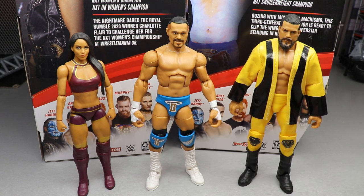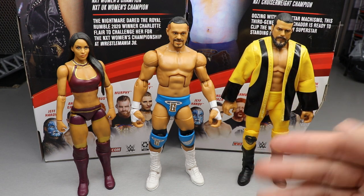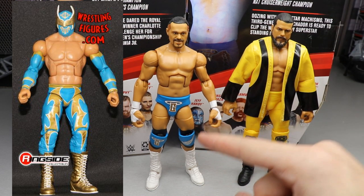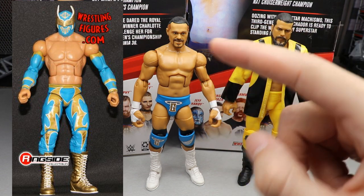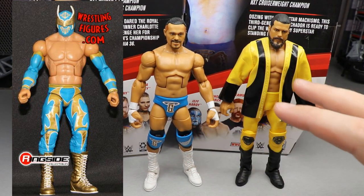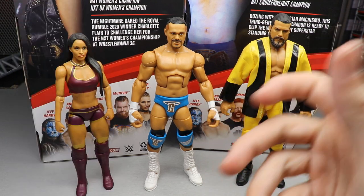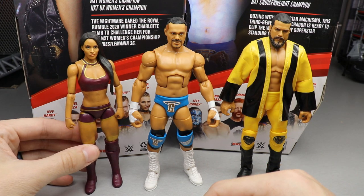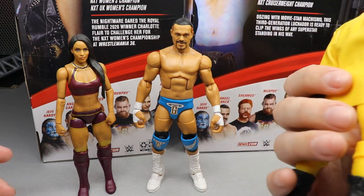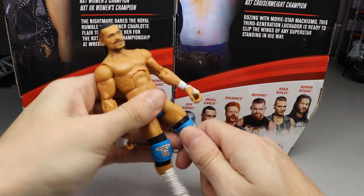For Angel Garza figure comparisons, here he is next to Zelina Vega and Andrade. They all scale pretty well together, though Andrade might be a little too tall. One thing I thought about: if you took this head sculpt and put it onto that blue Elite Sincara figure with blue and gold, you might be able to make a sick tag team gear. You could switch the arms and put things together for a cool tag team Angel Garza and Andrade. All three look good together, and I think Andrade is more superior, but there are lots of ways to use these.